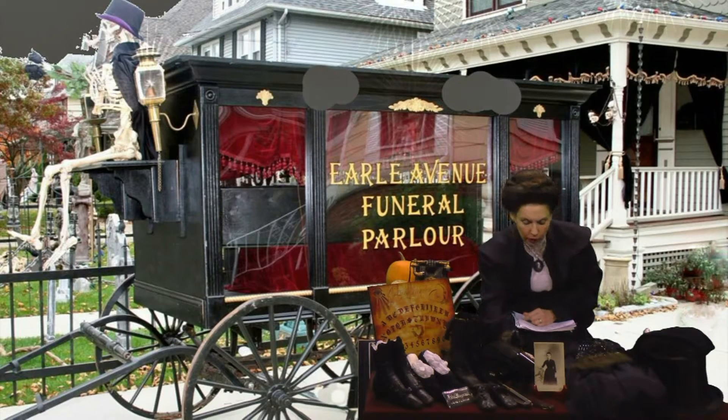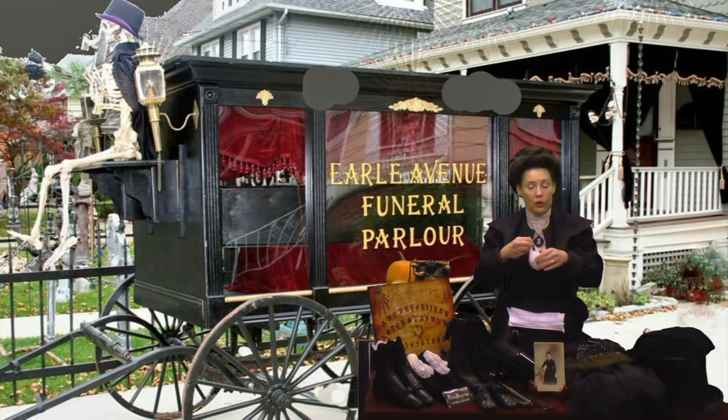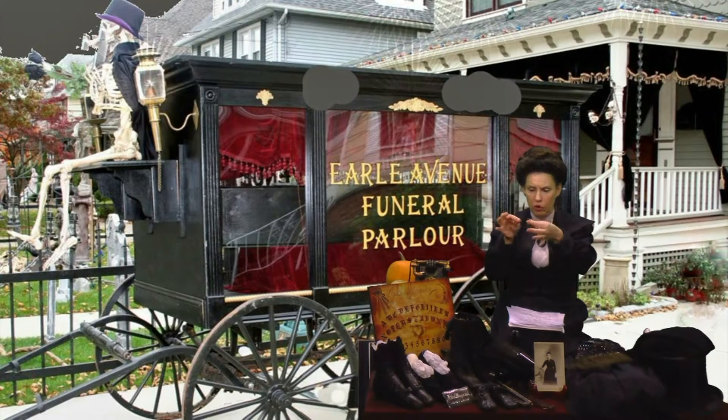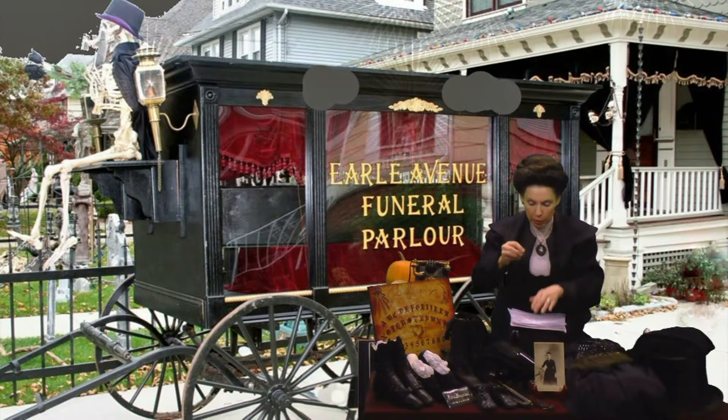Now, as far as your earrings — these actually belong to my mother. She wore these during her mourning periods after my father. You can see they are the black onyx with the jet, also with the jet glass pieces at the top of the earring. There's a very dull grey metal at the top, gilded of course, but a dull gilding that would clasp onto your ear. These belonged to my mother and were most proper.